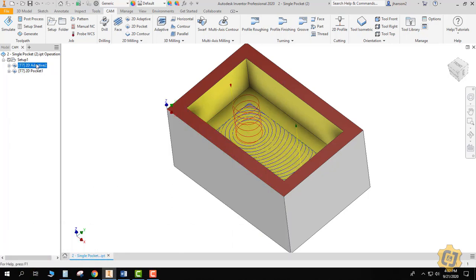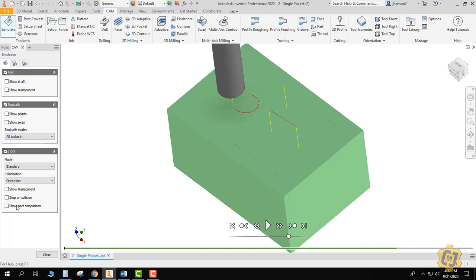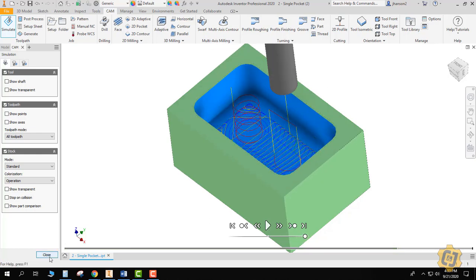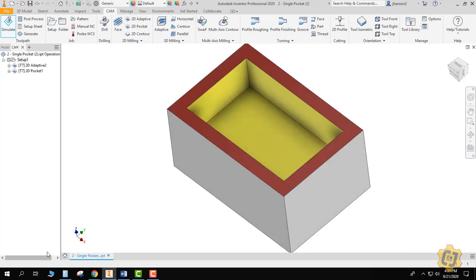I've got a 2D adaptive that's going to clear out the majority of it and a 2D pocket that's going to clean up the floor, and it should still leave me 20 thousandths on the wall. Let's try it again — I'll go to setup, then simulate. My part comparison is turned off, my stock is turned on, and I'll go ahead and play it. I'll click on show part comparison and we should still have blue all the way around the walls.